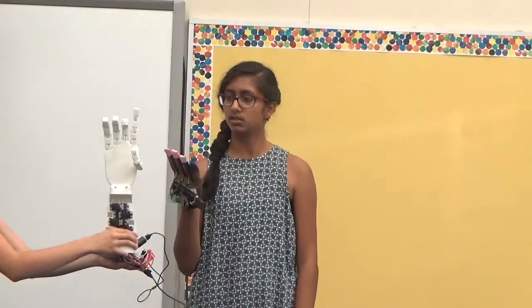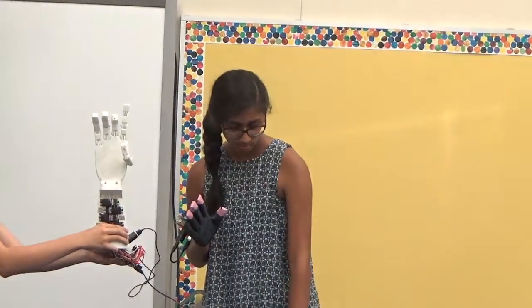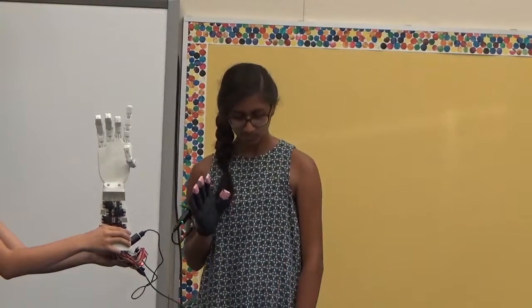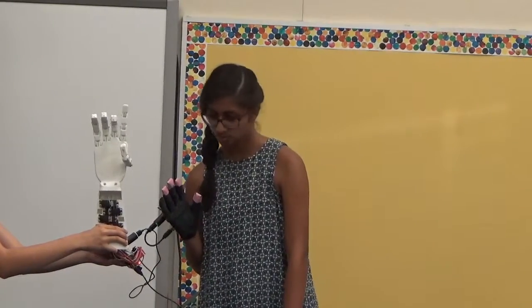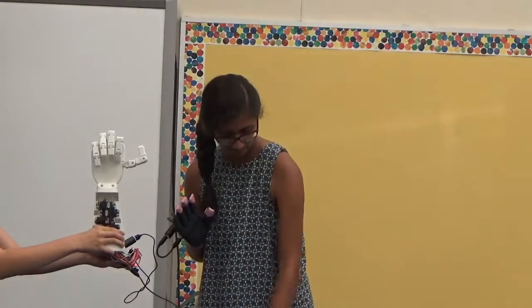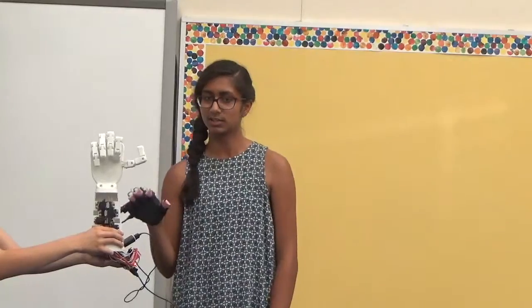The blank space was just the finger staying in the same position. To demonstrate that, I'll type in a sequence and show you what it looks like.